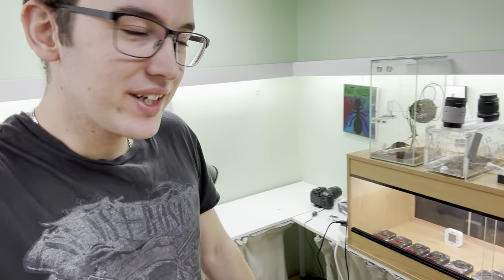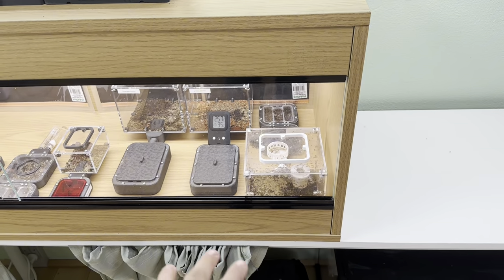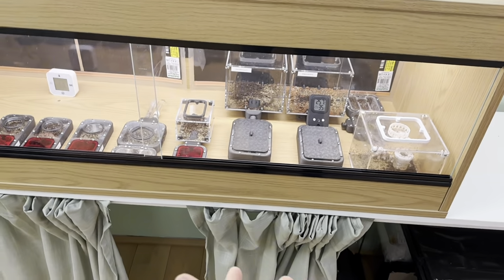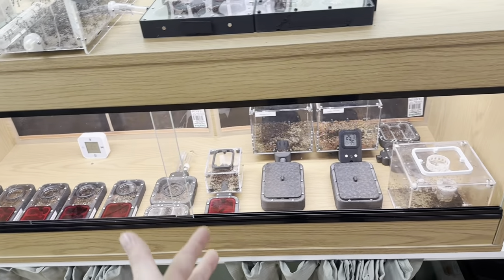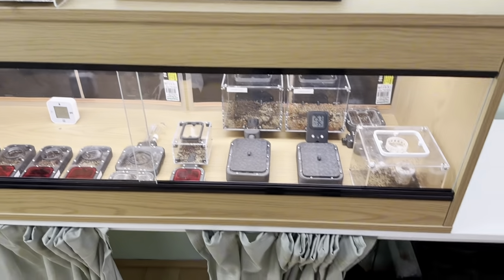Hello everybody and welcome to a video where I'll be showing you how I do feeding and maintenance on all my ant colonies. My current routine is every Sunday I do feeding of sugar, protein, and hydrating the nest and making sure all of them have water. Then two days later I remove the food, two days later I feed them only protein, one day later I remove the food, and then we're back to Sunday once again.